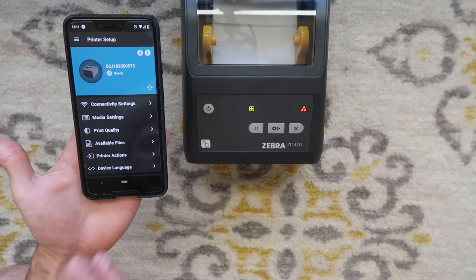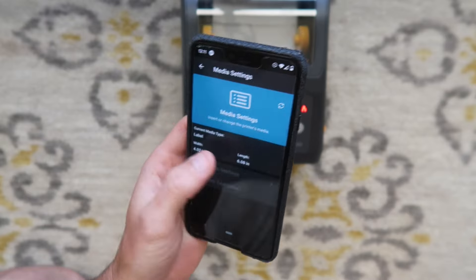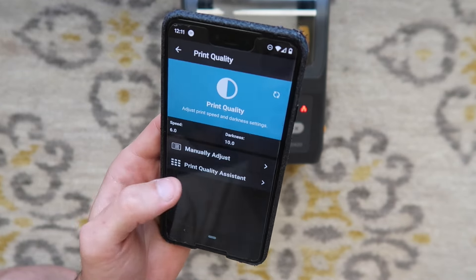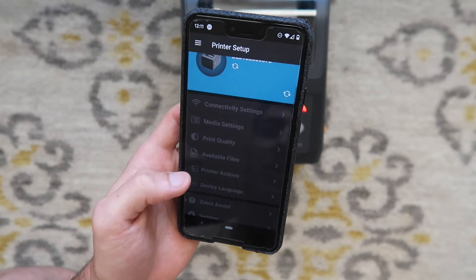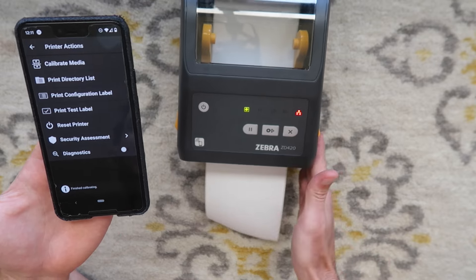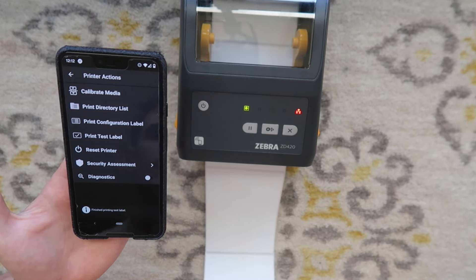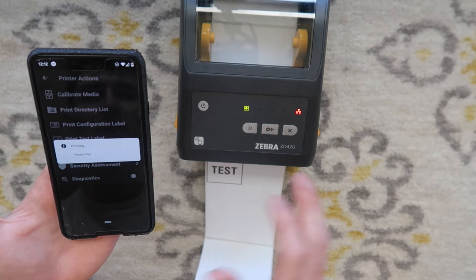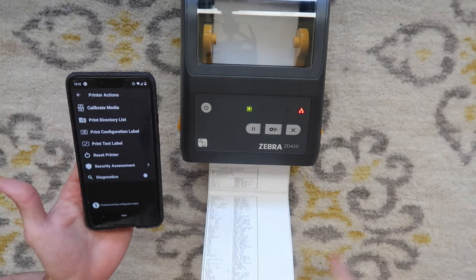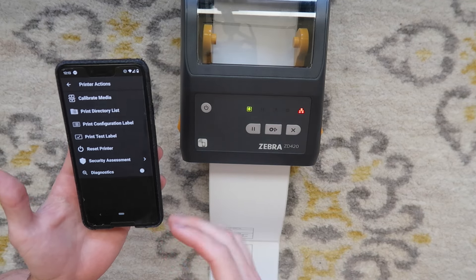We are connected to our printer via Bluetooth using tap-to-pair. Within this app you can change a lot of settings on the printer — media size, print quality, speed, or darkness. You can go to printer actions and calibrate from the app, doing a manual calibration instead of holding the buttons down. You can print a test label or print a configuration label. The configuration label can take about 30 seconds to print — the app might be a bit buggy or that's just how long it takes.